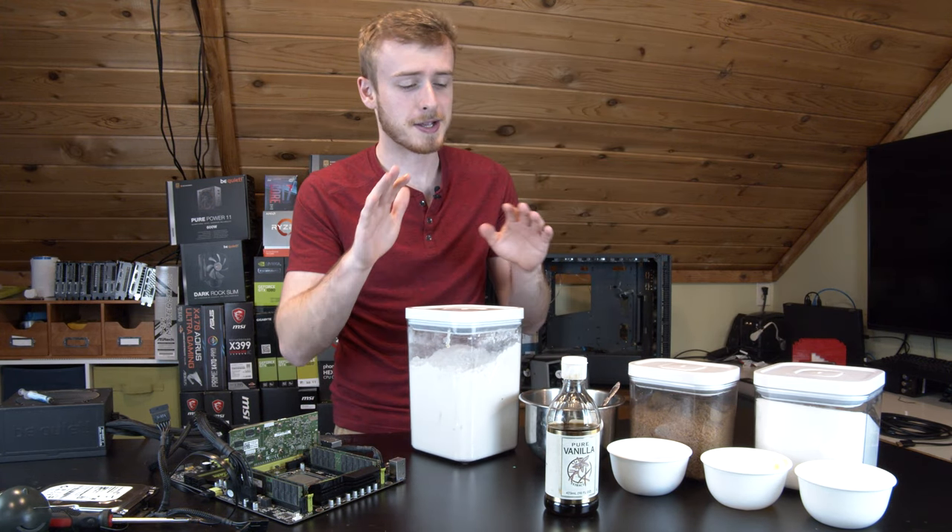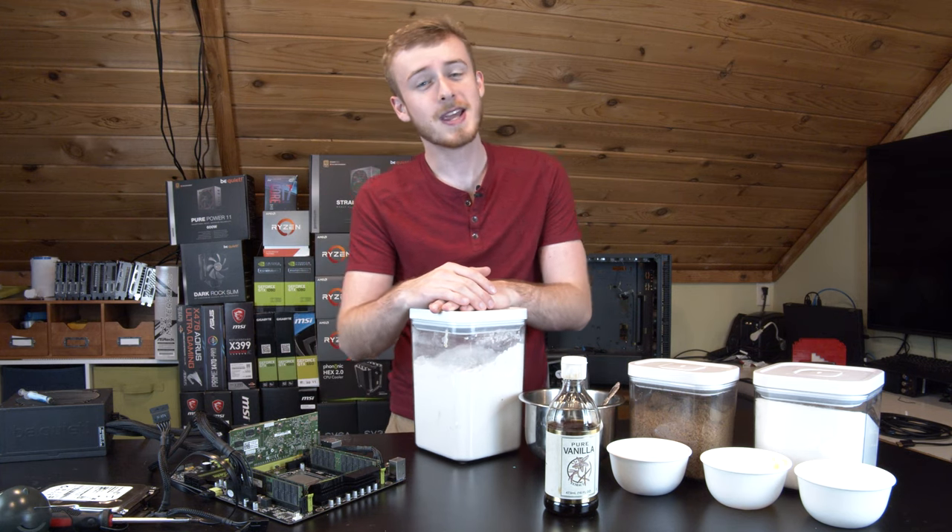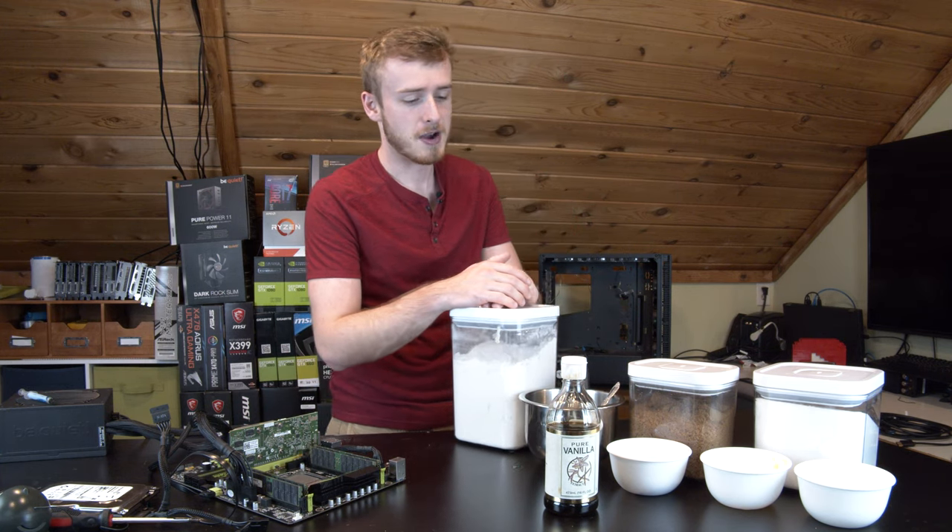So in today's video we're going to be baking some cookies. I hope you guys are ready for this one because I'm also going to be eating them, taste testing them, and seeing how good they taste.